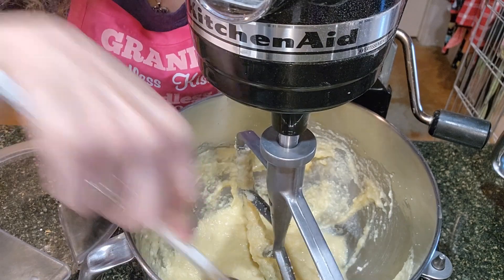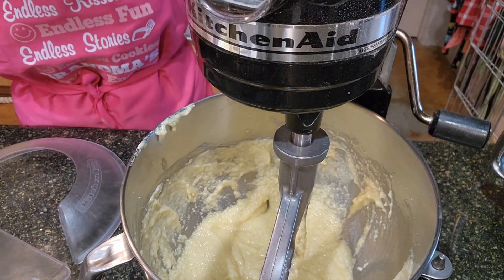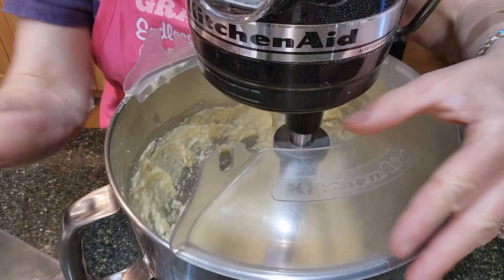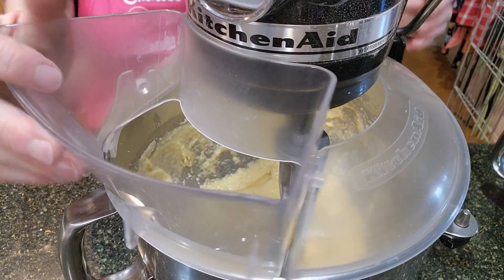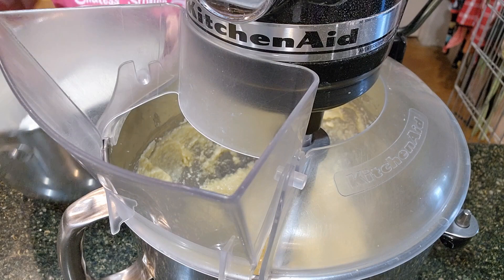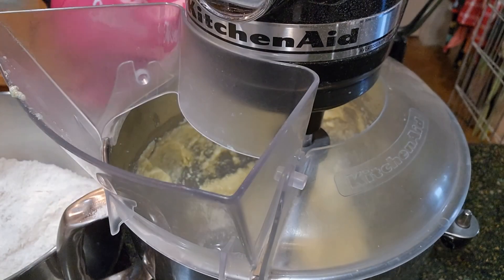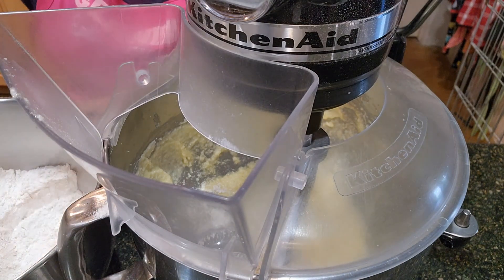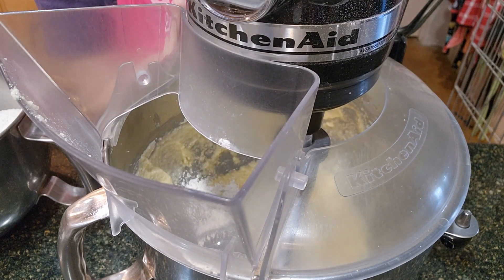I'm going to pour the egg mixture in and scrape all the eggs off the bowl with the rubber spatula. Let's get this mixed up. Scrape the sides again. This looks mixed up pretty well — now we're going to add the flour. When adding the flour, I'm going to do a little bit at a time. You'll hear the mixer go fast, then slow down when I add stuff.